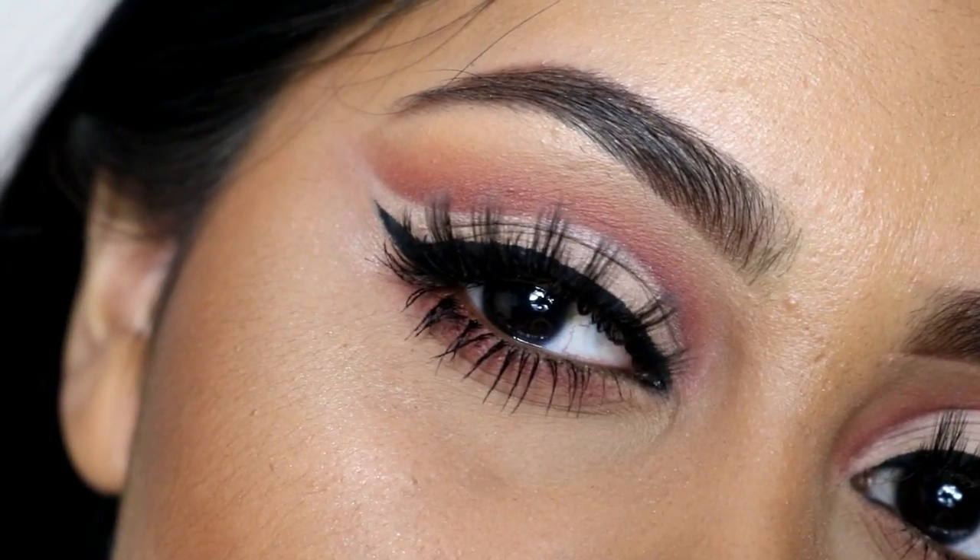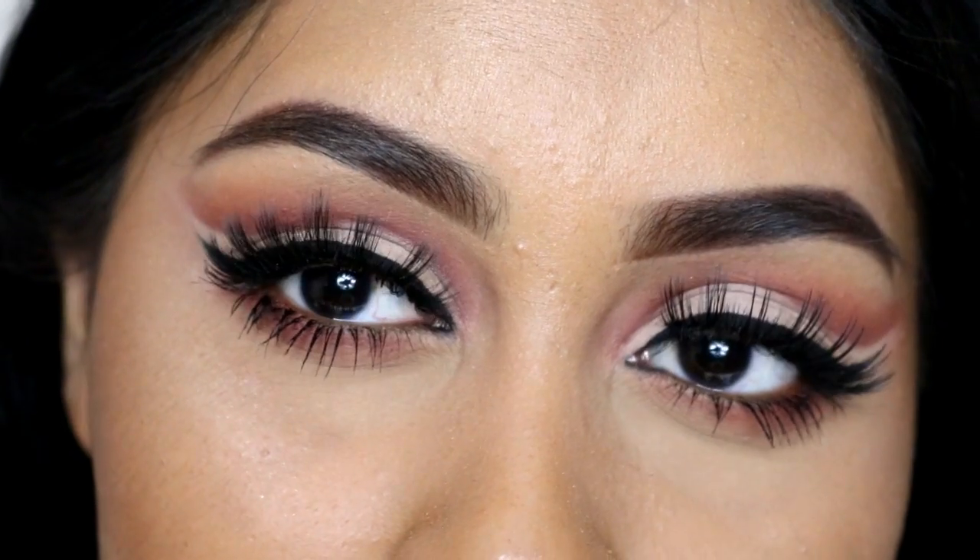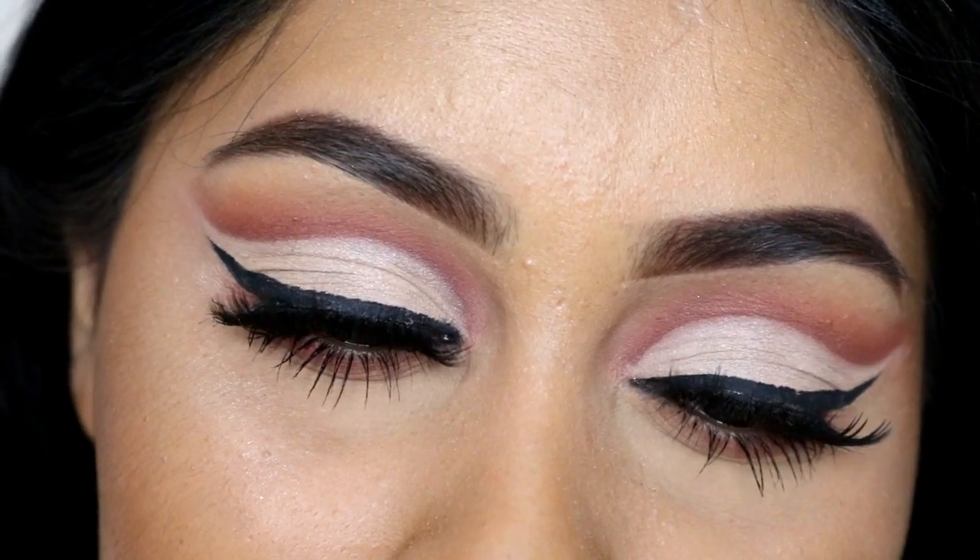Hey guys, so today I'm going to show you how to do a cut crease under 60 seconds. It doesn't actually take under 60 seconds, but this tutorial will be only 60 seconds long.